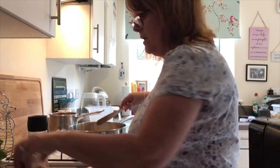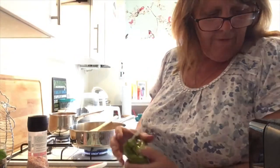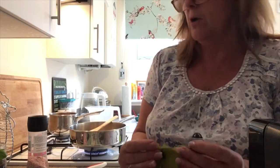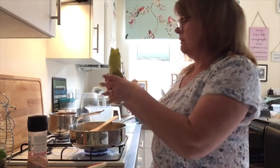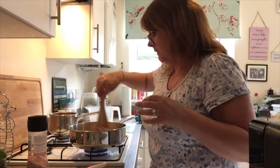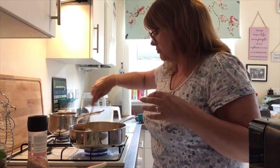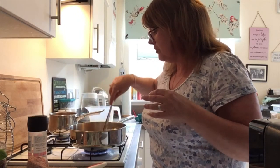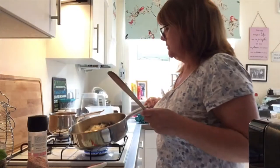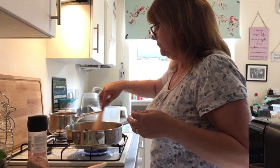Stirring in our vegetables, we are then going to add our rice. You need three and a half ounces of rice and that's for two people — about a quarter of a packet. Mix the rice dry in the frying pan so you get all the bits of oil and juice from the onion and the mushrooms coating those little grains of risotto rice. Then you're going to start adding your stock a little bit at a time and stirring.